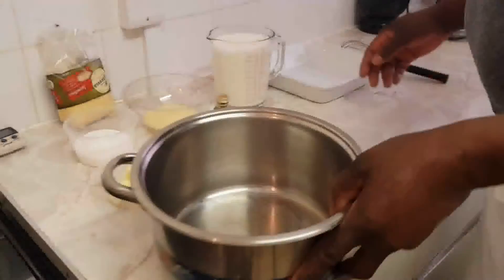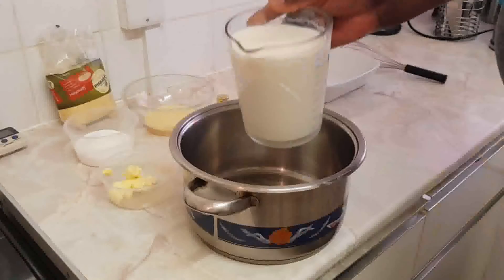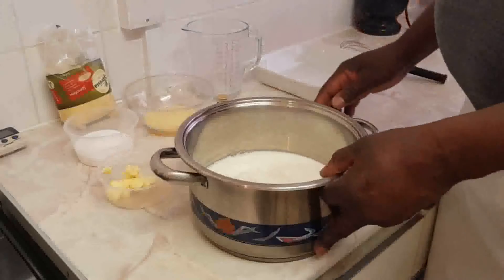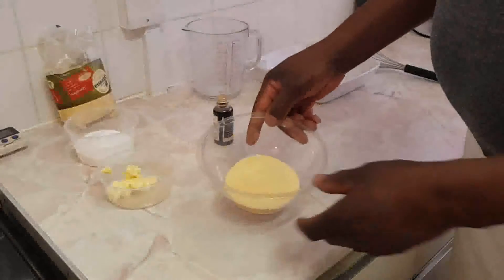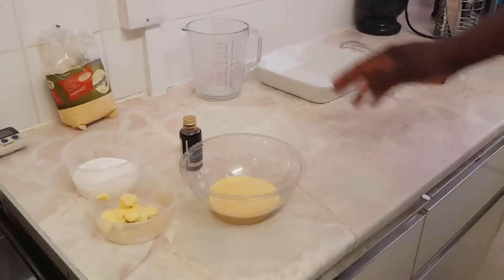Greetings everyone, good to welcome you back to our kitchen. I'm going to make semolina pudding. I've got two pints of milk, so we're going to bring the milk to the boil before we start adding the semolina, butter, sugar and vanilla essence. It's a straightforward pudding.